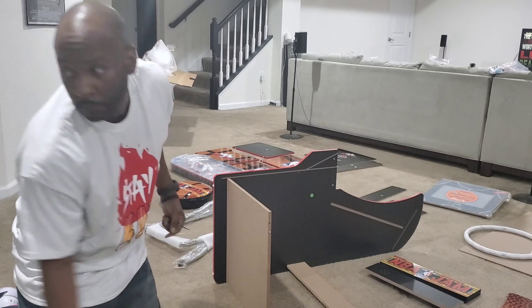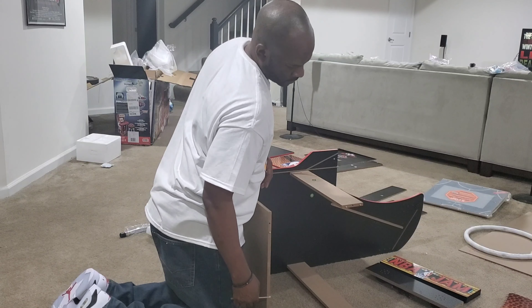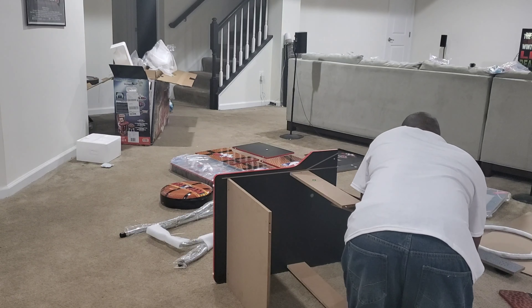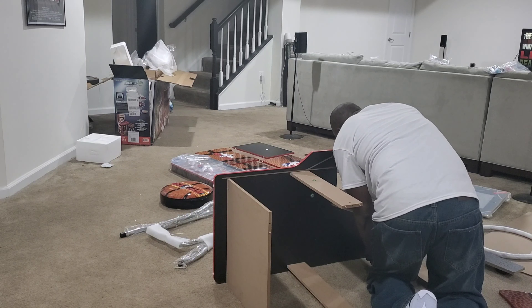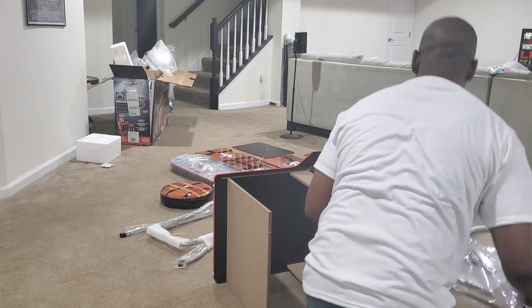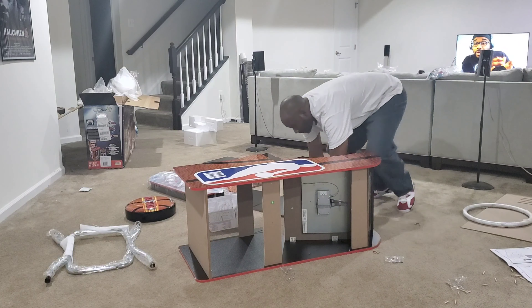This is my second arcade cabinet that I've put together, so I had a better concept of how to do it and was able to speed things up. With that being said, it still took me about an hour to put together — between the cabinet, the riser, and the stool.